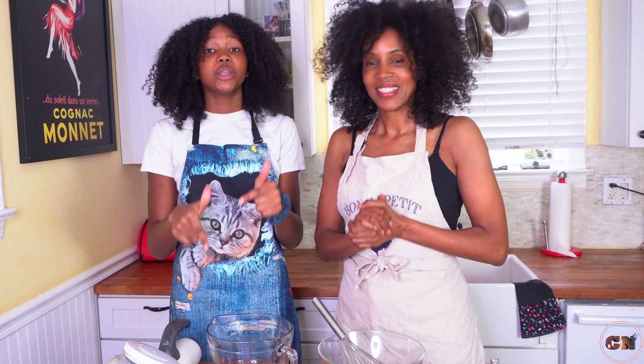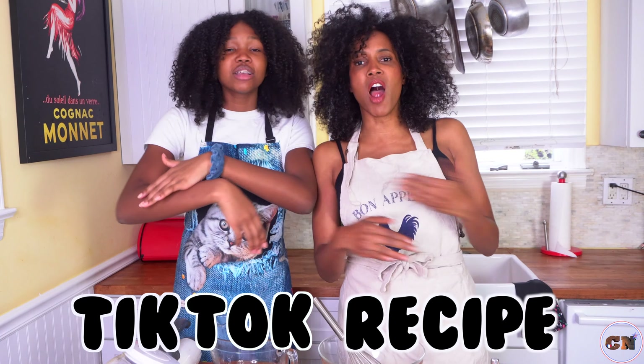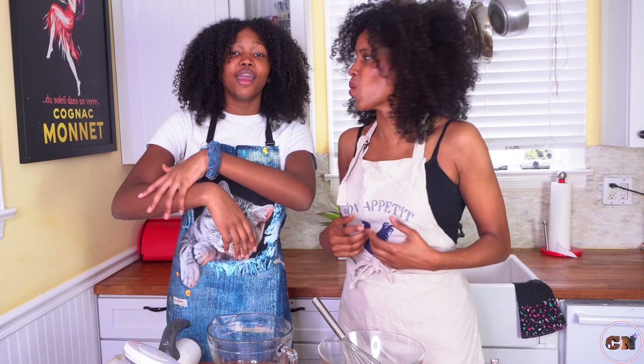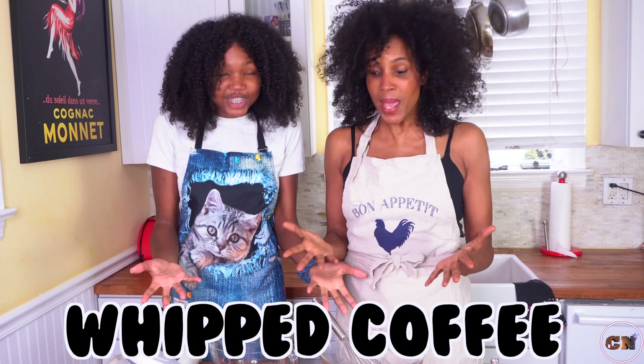This week's video we're going to be doing another episode of TikTok recipe! What are we making? With coffee! Let's get to it!